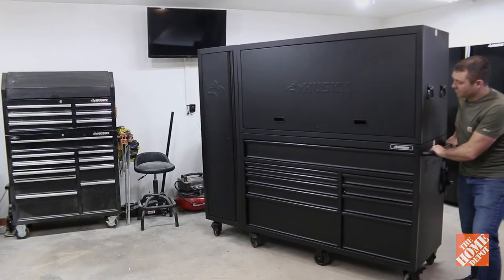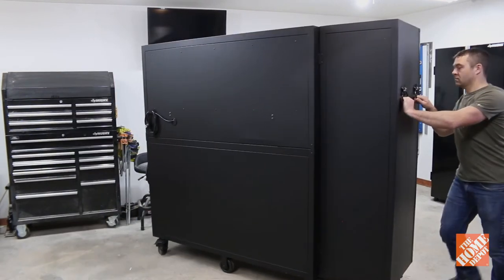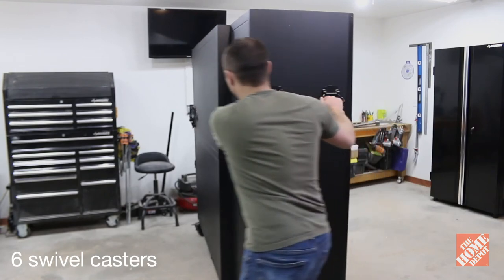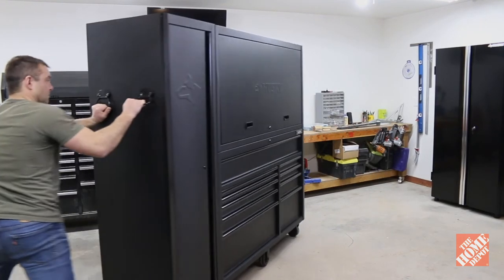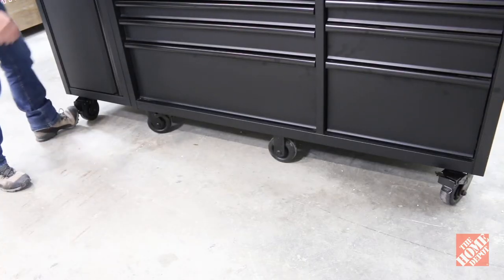The units are made of heavy duty 19 gauge steel which gives it a 2500 pound loading capacity, and the six industrial grade swivel casters with brakes and two non-swivel wheels make it really easy to move the storage system around the garage and to lock the wheels when it's in place.